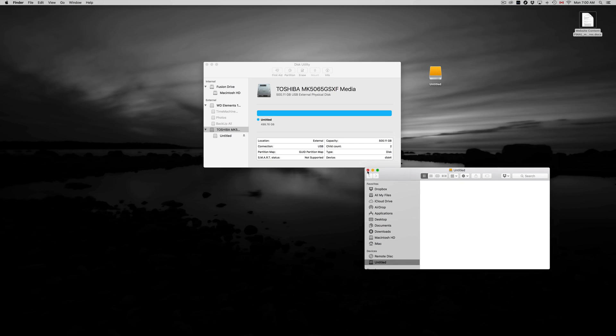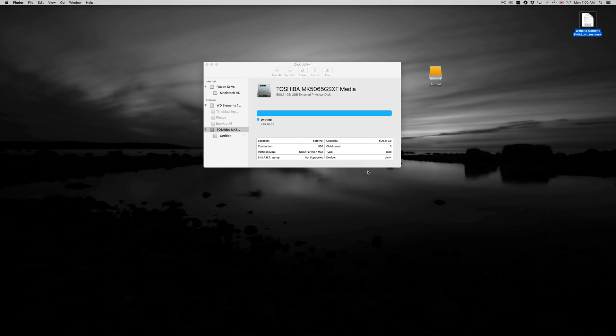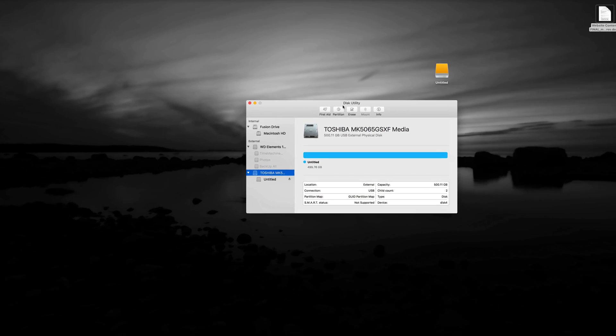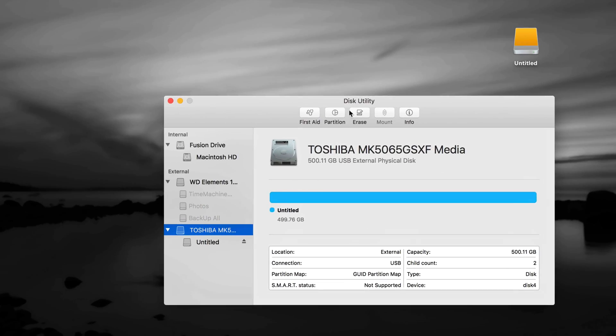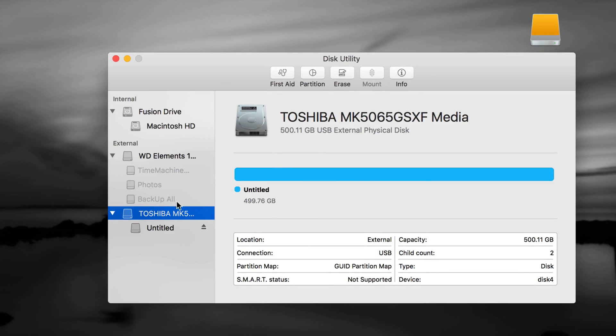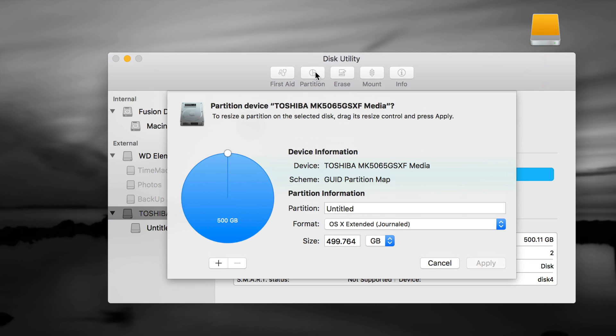We could be done right now, but I want to show you how to take full advantage of your external hard drive — use Time Machine and make it compatible with both Mac and PC. Go back into Disk Utility, make sure the first partition is selected, and click Partition. Right now it's one partition of 500 GB. Click the plus sign to add another one.